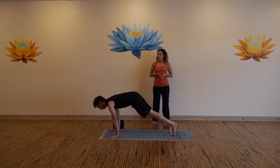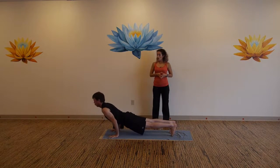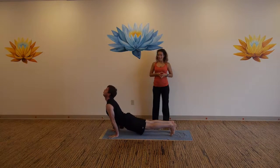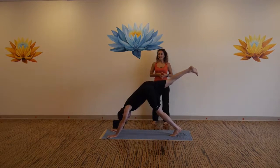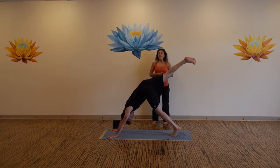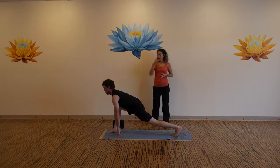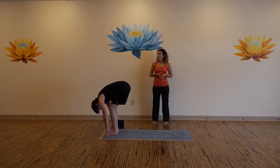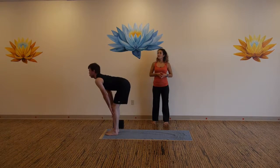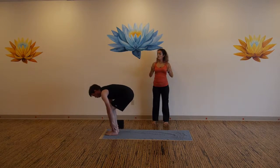Inhale to high plank, exhale lower, inhale up dog or cobra. Exhale back to down dog. Inhale right leg up, exhale step your foot in between your hands. Inhale, exhale, step forward and fold. Inhale to flat back, exhale bow.